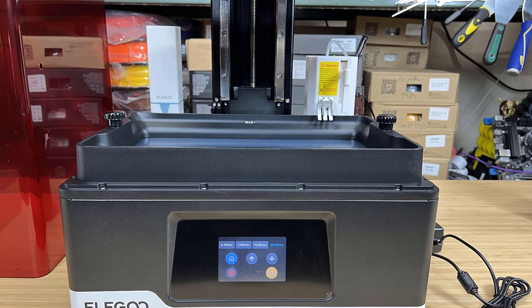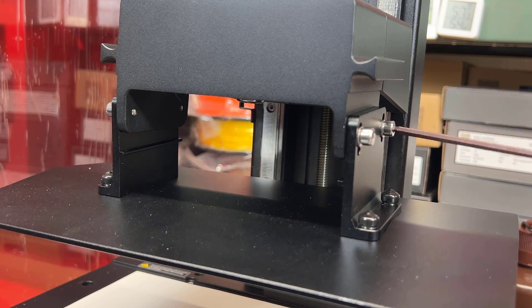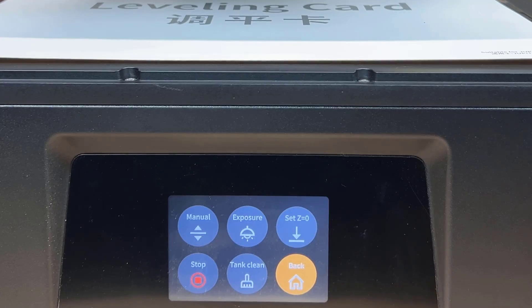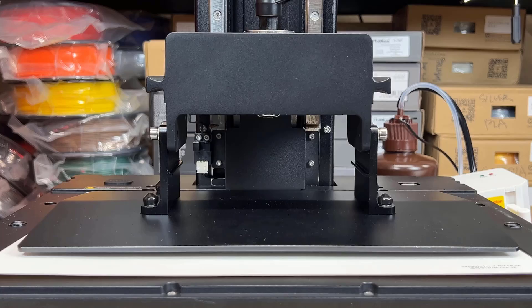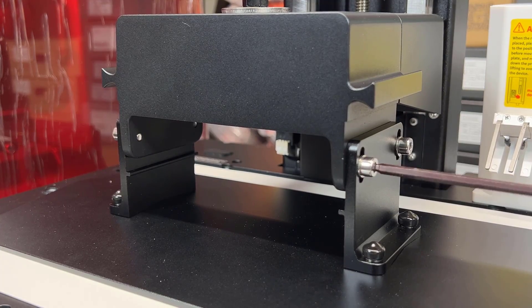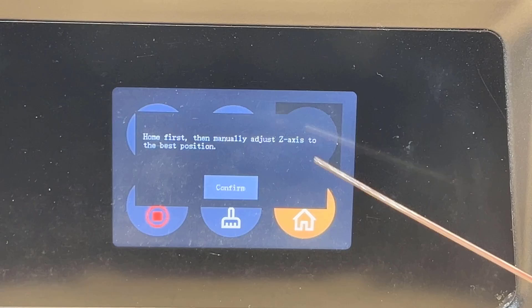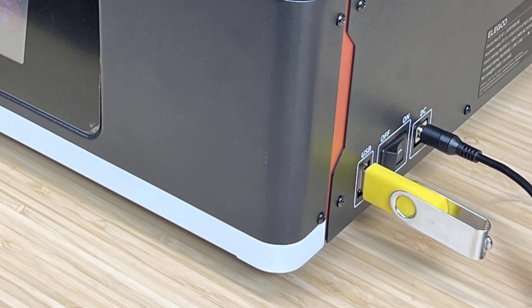The pump is connected to the USB port on the right side, and the air filter is connected to the USB port on the left side. For leveling, we still need to do it the traditional way by loosening four screws on the platform, putting the leveling card on the screen, and homing the machine. Apply pressure to keep the platform level, but avoid pushing it too much so the leveling card between the platform and the LCD screen can be removed with some resistance. The machine is now ready to use.